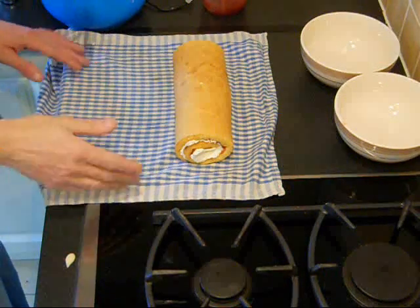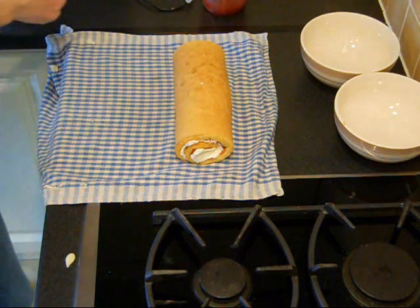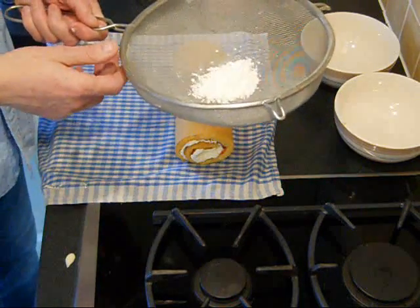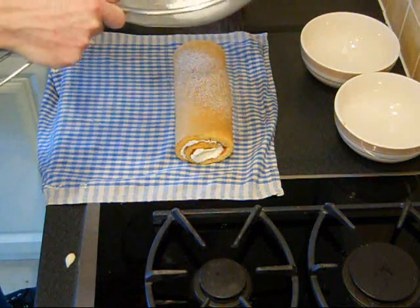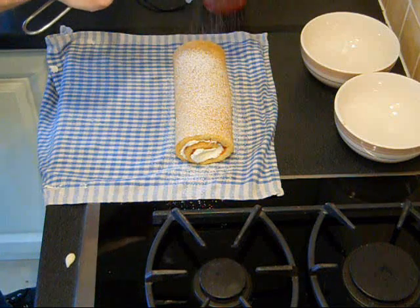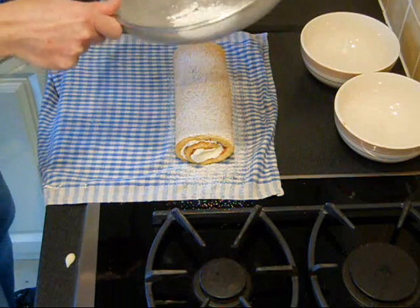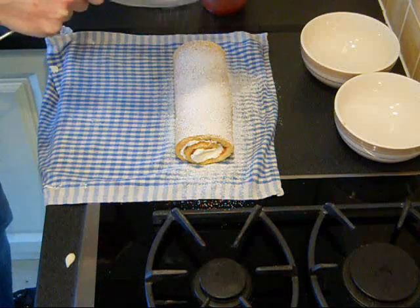That's the main making of the roll. Now what you need is just some icing sugar — put it in a sieve and just sprinkle some icing sugar for the decoration, which makes it look even more tasty.